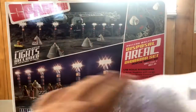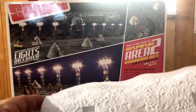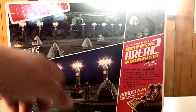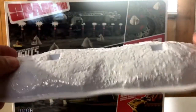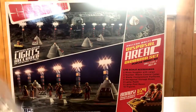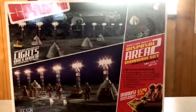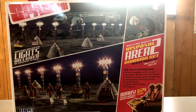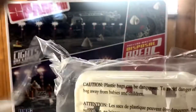Then you've got the vac-formed moon base landscape. This is where you put the light stands into these holes right here, and that way it stands and you get this nice effect. You get four of those. They're nice and sturdy — they're vac-formed, but once you paint them up and do your thing with them, they're going to look really nice. You've got your clear light lenses for each one of your stands, all on one little sprue. And then you have your light stands — you get eight of these. I've seen them lit up and they look really nice once they're lit up and painted.